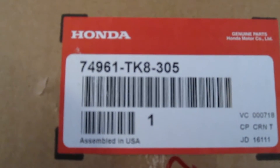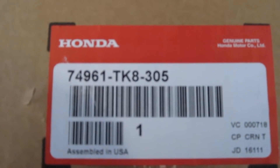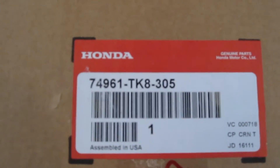This is the new liftgate motor. The part number is 74961-TK8-305. Make sure to get the right part for your particular year and model. If you go to the dealership, they can look up the part based on your VIN number.